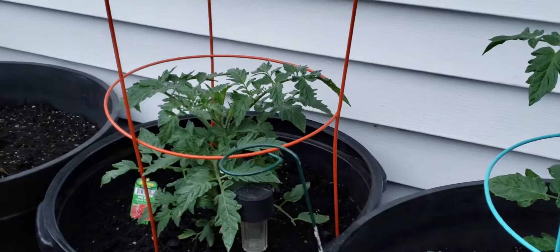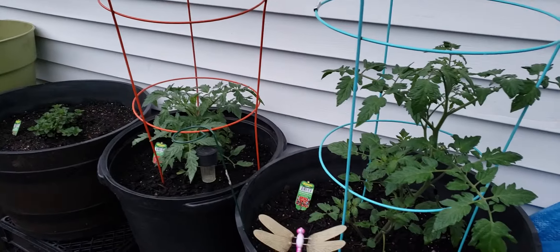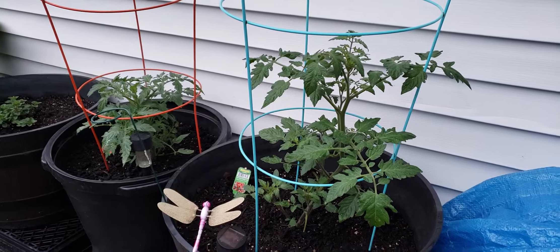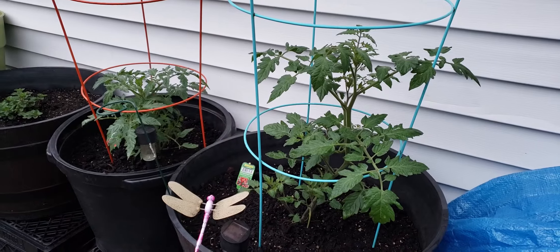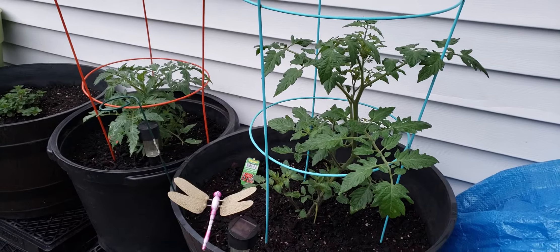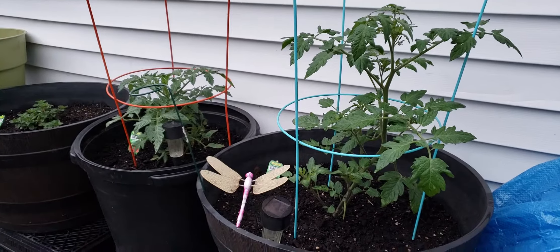Now I'm going to show you another thing. So I planted tomatoes. It's not a good time to plant tomatoes here in New York, especially Long Island — it's been cold every single day and raining almost every day. I just planted these tomatoes about two and a half weeks ago. Look how big they are.